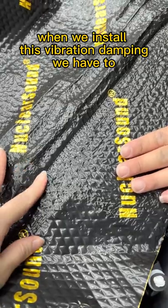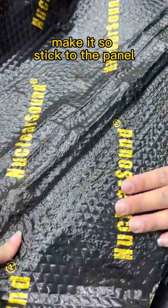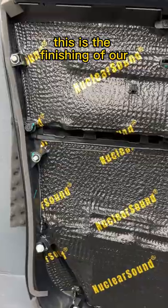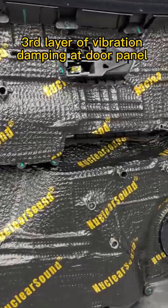When we installed this Vibration Tamping, we have to make it stick to the panel. We cut all these holes for the clips. This is the finishing of our third layer of Vibration Tamping at the door panel.